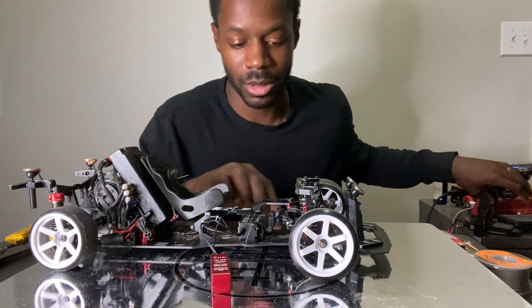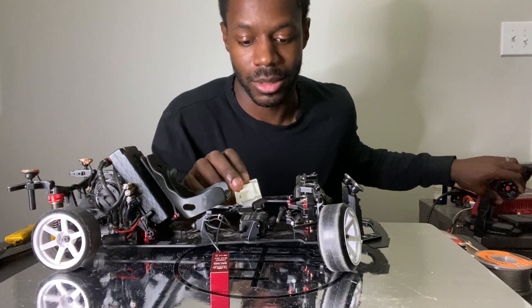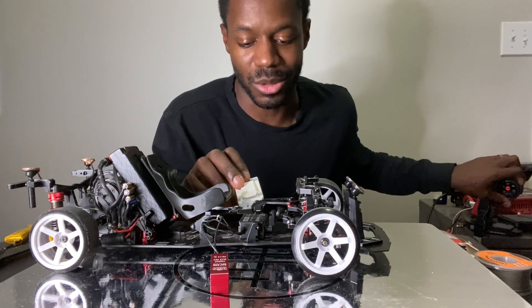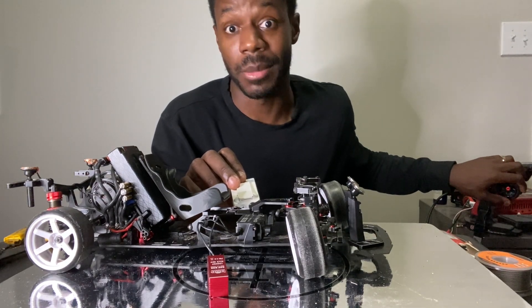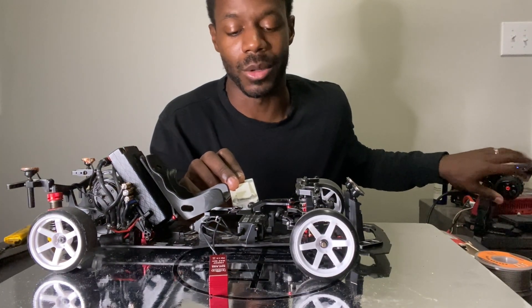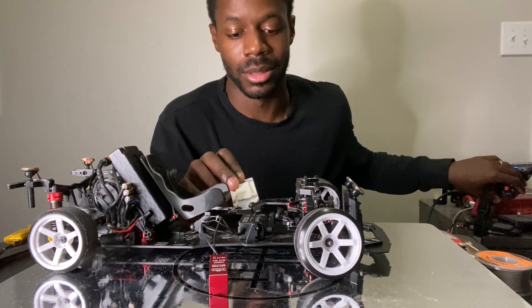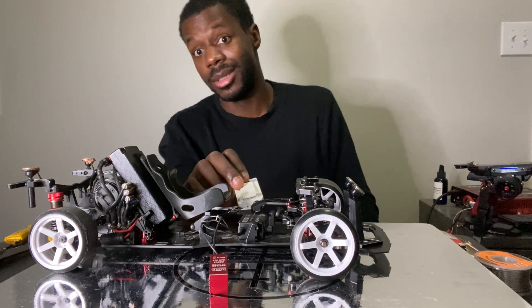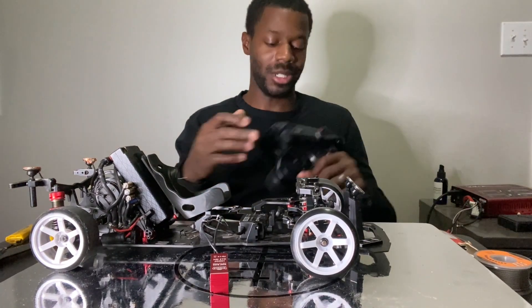So it's servo chatter now, but then when I make that turn - I think it only stops when I go right. Yeah, only when I go right. So maybe I've got to tune something out in order to not get servo chatter. Who knows - I've got one more trick up my sleeve here.